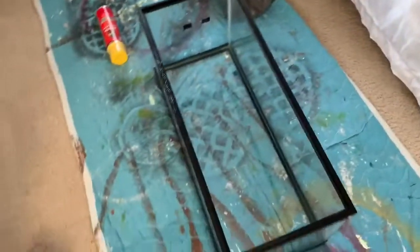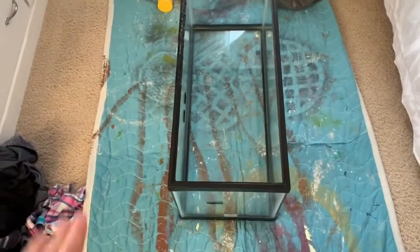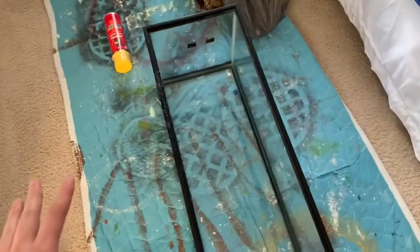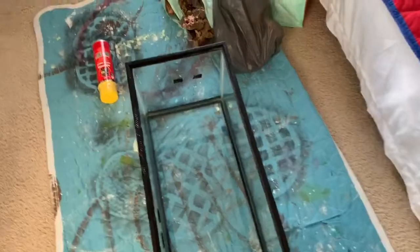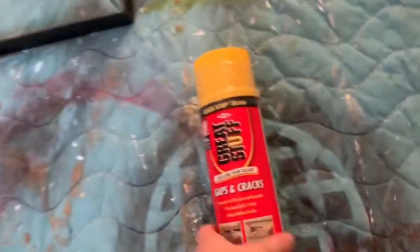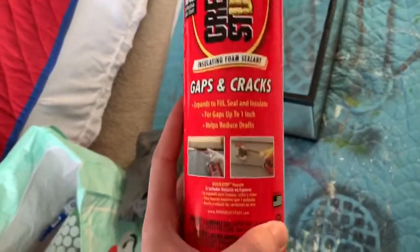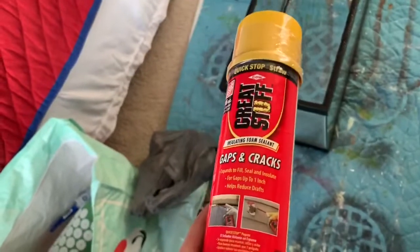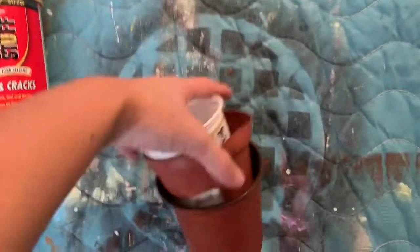I have a 20 gallon long which is what we're going to be using, and I have it on a paint mat because it's going to be a really messy process — I don't want to get stuff all over the floor. I've got tons of cork bark, and I'm going to start off with this Great Stuff insulating foam — it's expanding foam — to create the background and to attach the cork to the background.